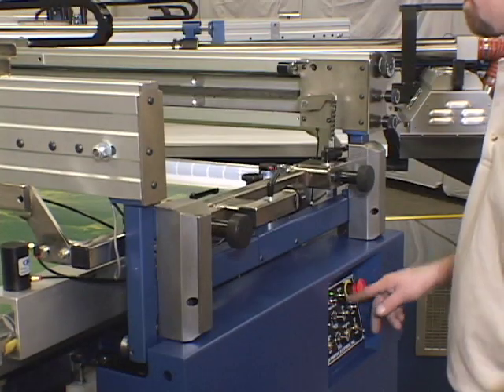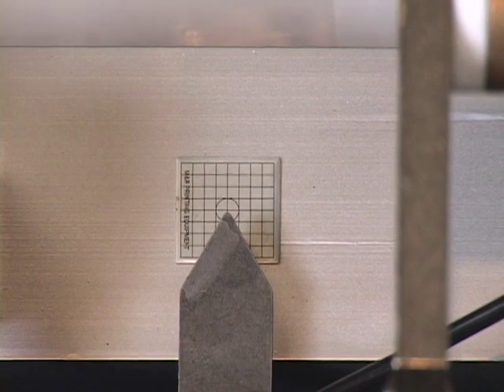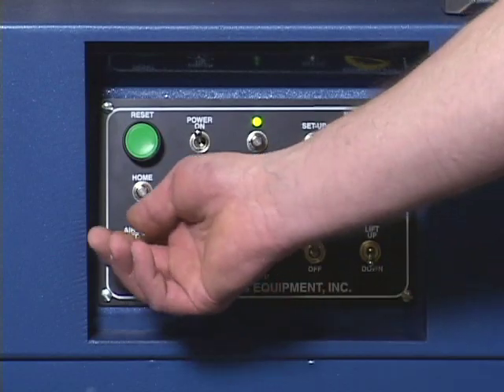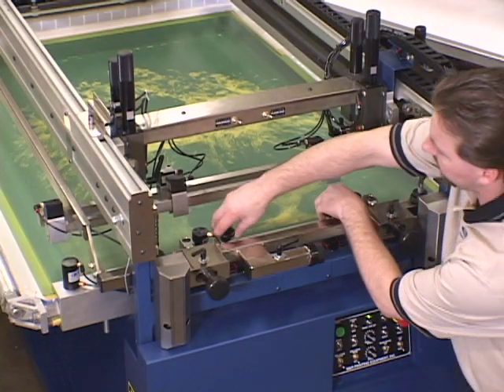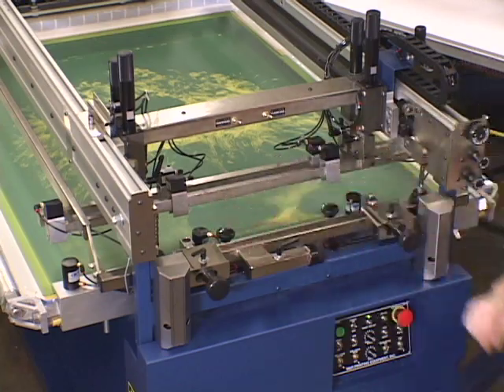The master frames allow micro registration adjustment of screens and provide visual guides of both front and rear adjustment for swift, accurate screen registration. Pneumatic screen clamps then swiftly lock and hold the screens in place for an even faster overall setup time, and manual backup screen clamps can preserve the registration even if air pressure is lost.